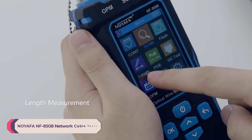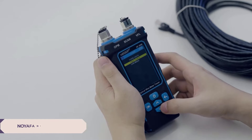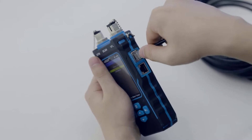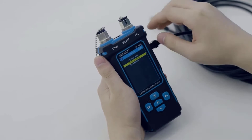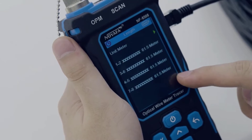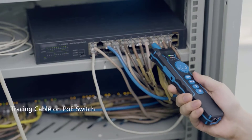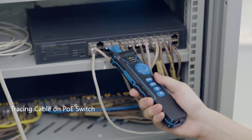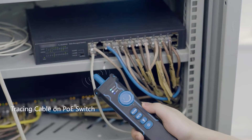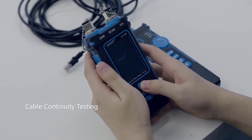Number 4: Noiafa NF8508 Network Cable Tester. One of the standout features of the NF8508 is its versatility. Designed to test both Cat5 and Cat6 cables, it covers a wide range of networking scenarios, making it a valuable tool for any IT professional. Whether troubleshooting a small office network or a large-scale enterprise setup, the NF8508 provides accurate results consistently. The wire map port on the transmitter unit, coupled with remote continuity testing capabilities, enables quick identification of cable faults. Additionally, the ability to detect short circuits and perform cable sequence tests further enhances its diagnostic capabilities.